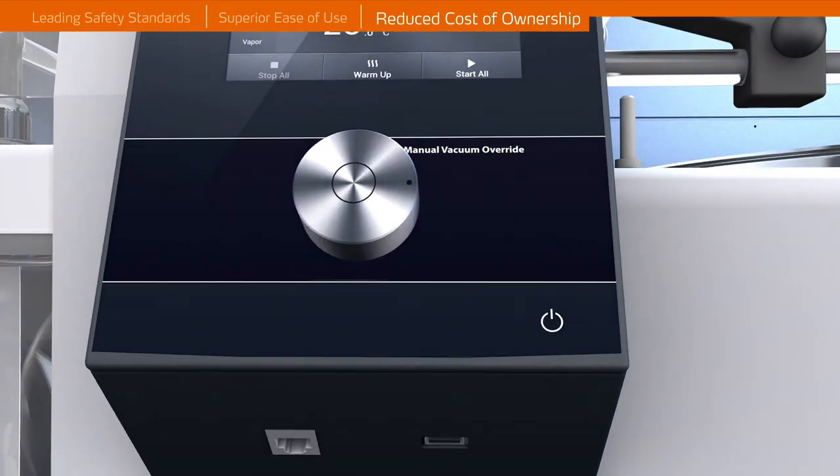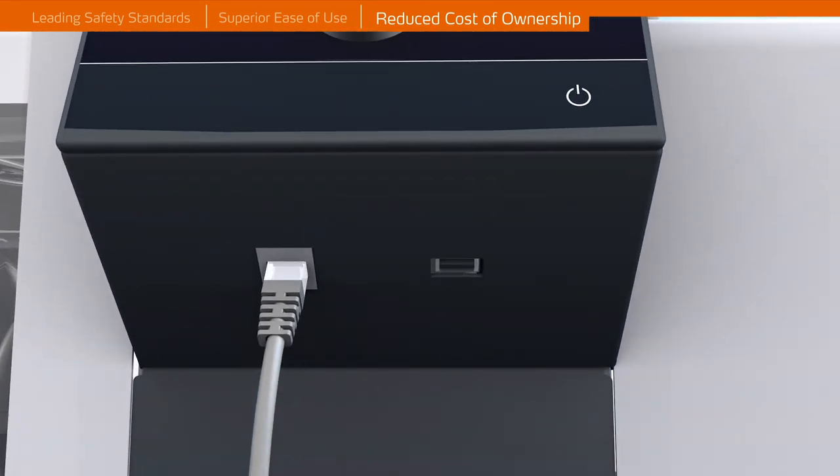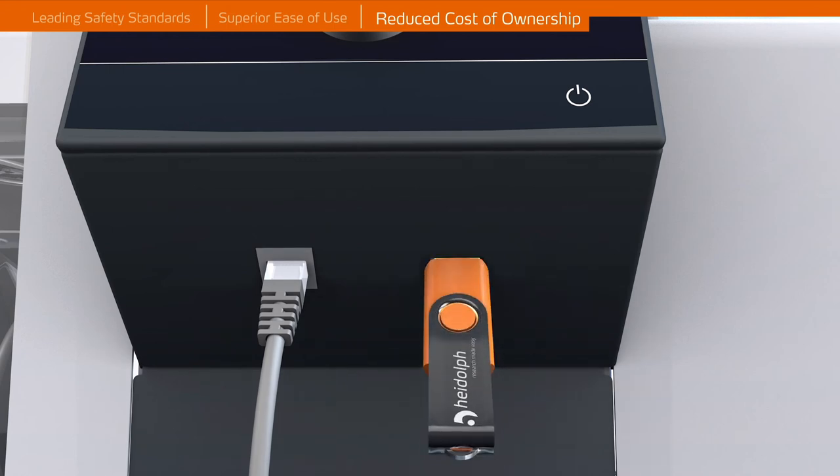Instant software updates and process documentation enabled through USB and LAN interfaces.